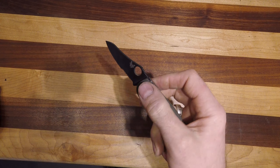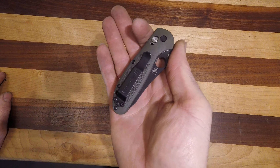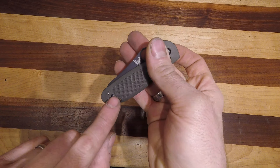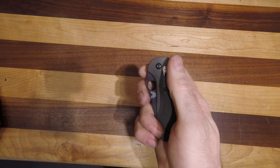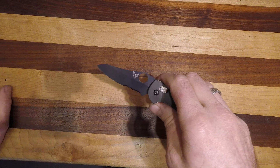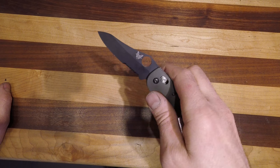This is a very similar knife to what I carry. It comes with a standard black non-deep carry pocket clip. It is reversible, both right or left-handed. Like most Benchmade, it's fully ambidextrous because of the Axis lock. This particular one features the thumb hole, the black coating, and the serrations.